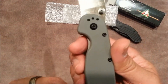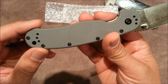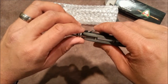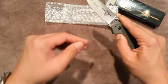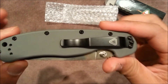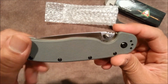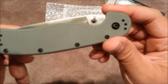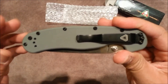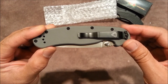Not too big. Model 1, AUS-8. Very smooth. This is a really nice blade — I can see why this is so popular. Let's see if I can get this to focus — there it is.